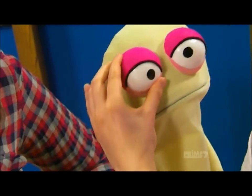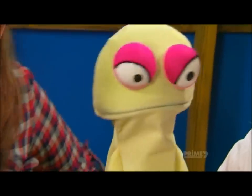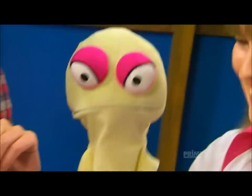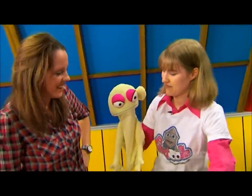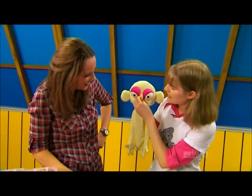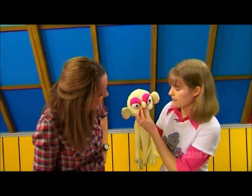So if I went like this... it's an angry puppet! It looks so scary. And you could add all sorts of things, like some big ears. It looks like an alien. And a nose. An angry alien. Or maybe we could turn it into a girl.